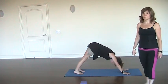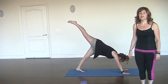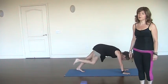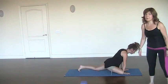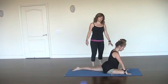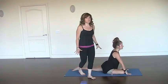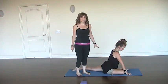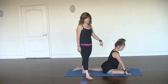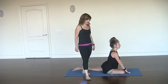On an inhale she's going to lift the right toes up towards the ceiling, opening up the hip flexors. And then on an exhale she's going to draw those toes through to the front of the mat. The knee is going to be behind the right hand and the toes are going to be behind the left hand. To prevent injury in this pose we want to make sure that we really set it up properly. It's important for the front foot of the bent leg to be flexed and the toes pointing towards the front of the mat.